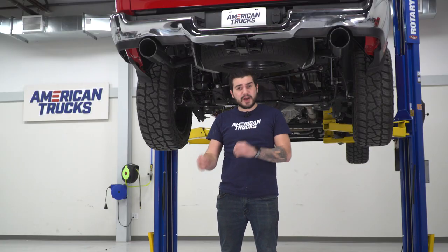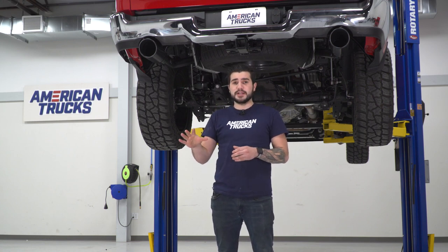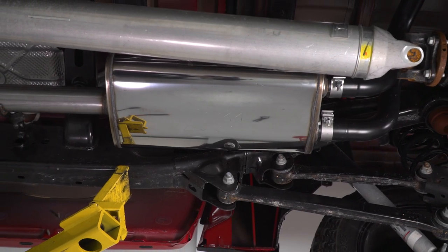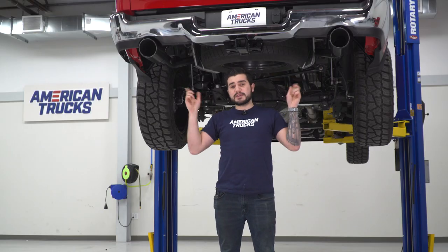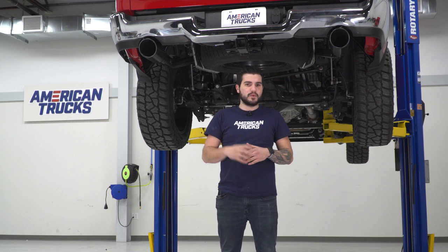If you're looking for something with a little bit more volume and aggression and still want to stick to Magnaflow, their Competition option gives you somewhere around a four out of five on the loudness meter. This exhaust uses the Magnaflow Street Series muffler, which is essentially a straight-through muffler to increase airflow velocity and add a little more horsepower and torque to your 5.7 without going overwhelming. It doesn't have any resonators in the tailpipe, so you get a little more deep in-cab noise, but it's not overwhelming.